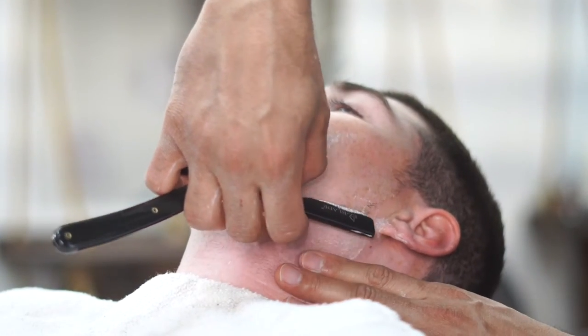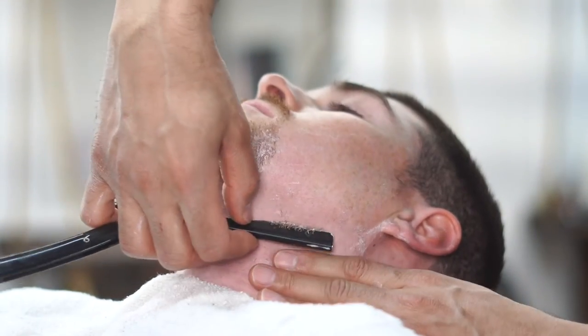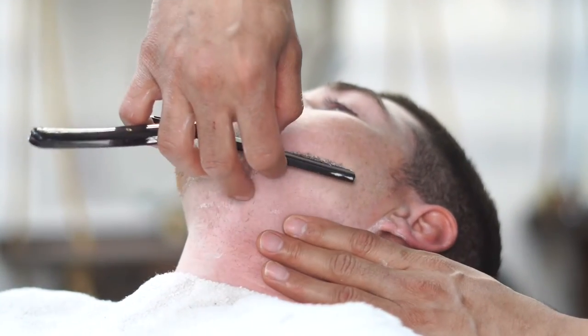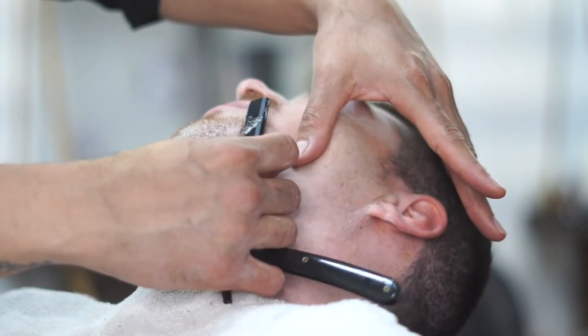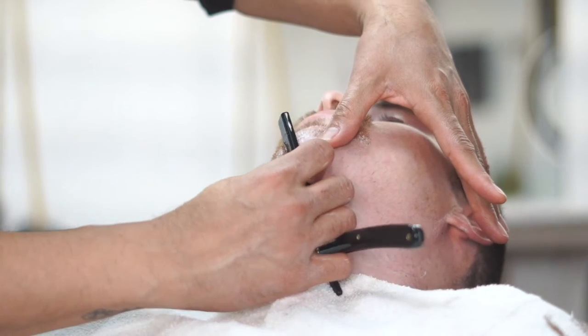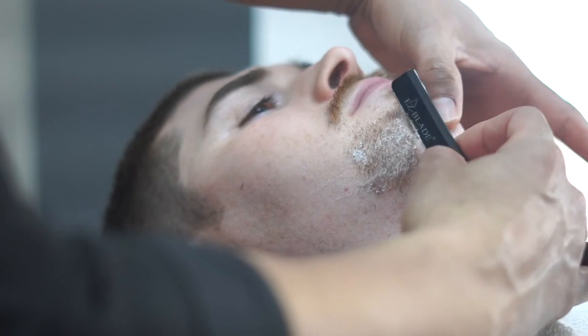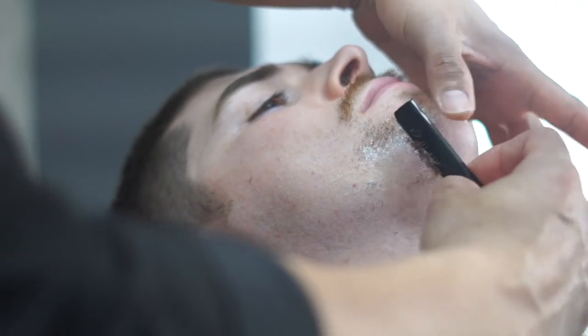Now with the Royal Shave Kit, there are thousands of barbers all over the world that are giving their clients the Royal Shave. With this Royal Shave at your barbershop location, you can charge a premium price — because it's an experience, not just a shave. You're giving them hot towels, tons of products, and a great experience.